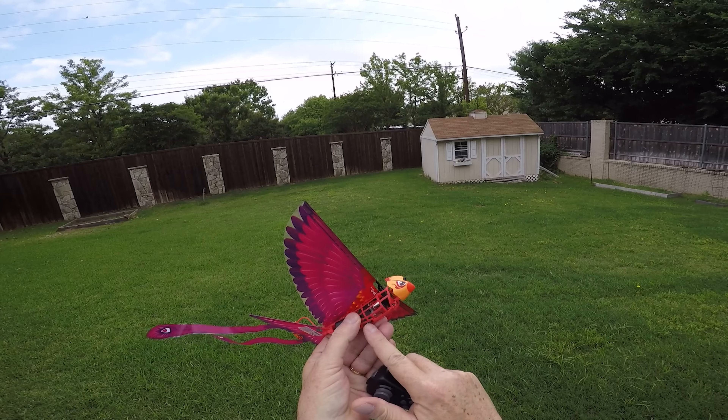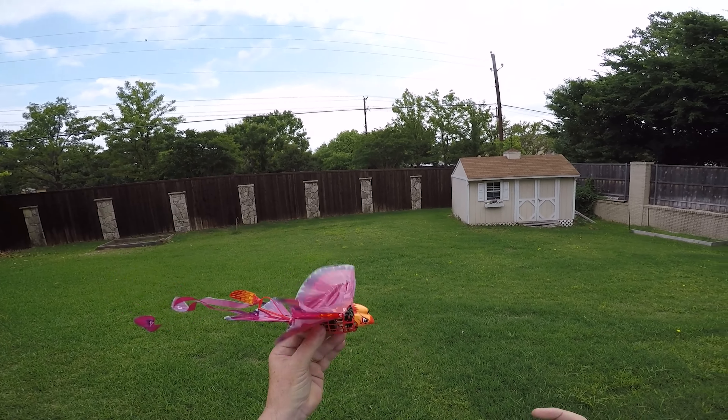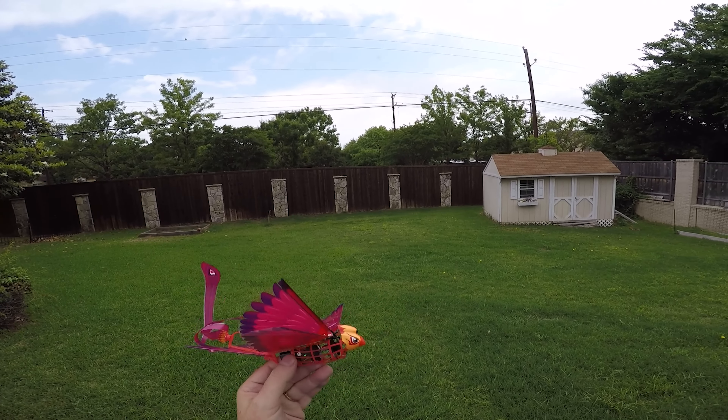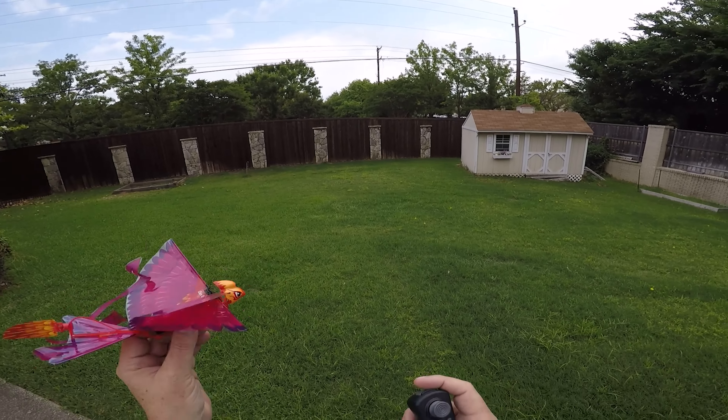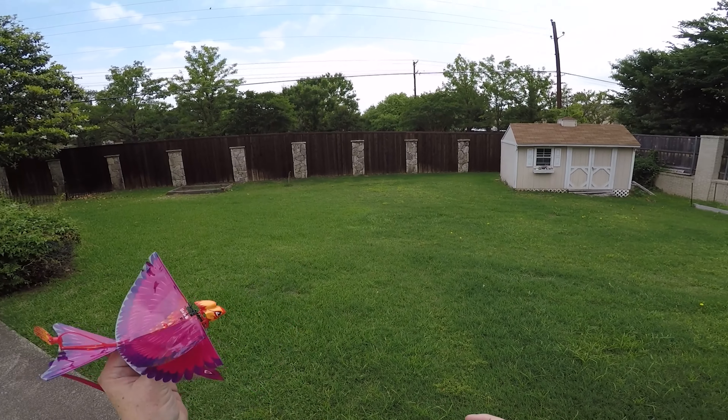Well, first you've got to turn this on. One tap there — now it's flapping. It will not take off on the ground, but you can hand launch it, and this thing is just absolutely a blast to fly.